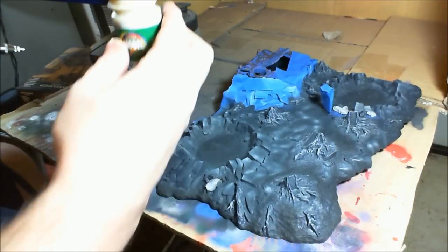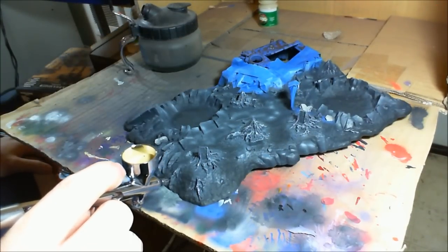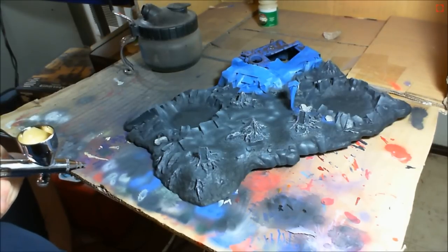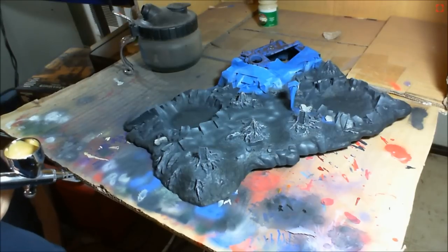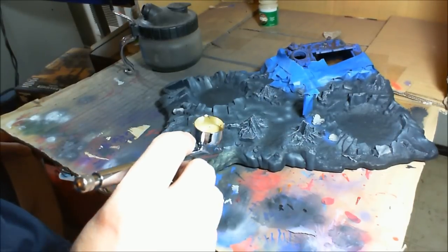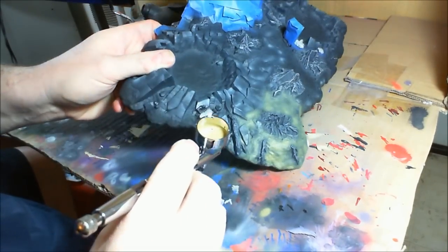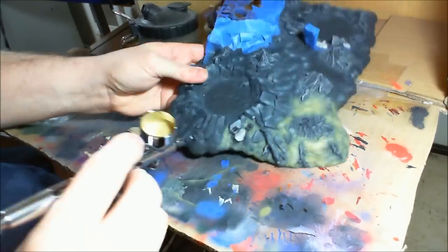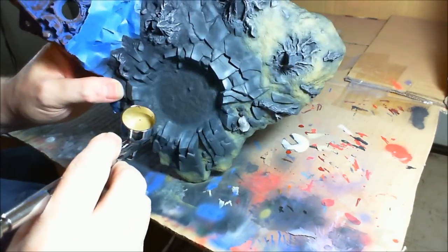In this step we're going to start by airbrushing the ground. The color I'm using is a Badger Model Flex earth color, which is a light ochre, very similar to GW Bubonic Brown which I use on all my work basing. It's a little lighter but really close. With the airbrush filled with paint, I'm going to start with a very light, kind of translucent coat of the base color. The reason is both not to overpower the areas we're blending into — the edges of the rocks and trees — but also to give room for highlighting the higher elevations of the piece later on with additional coats.